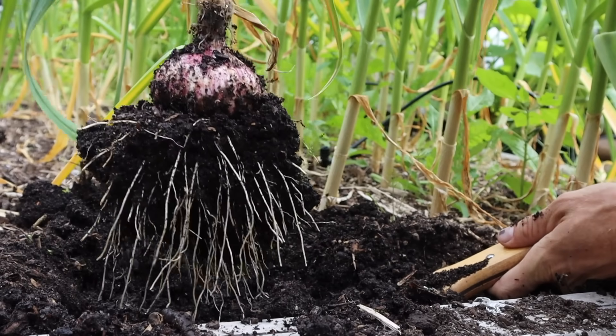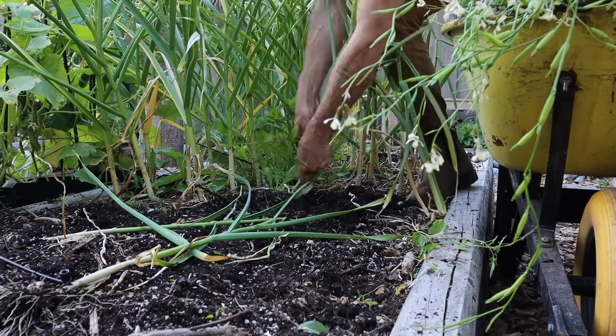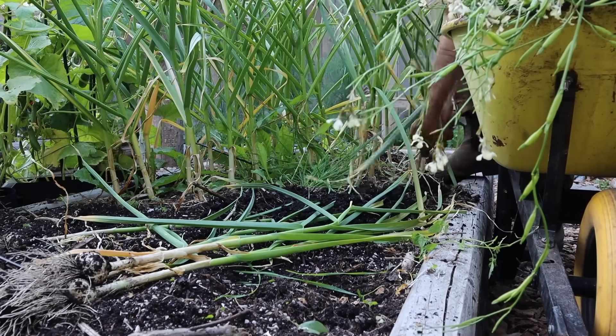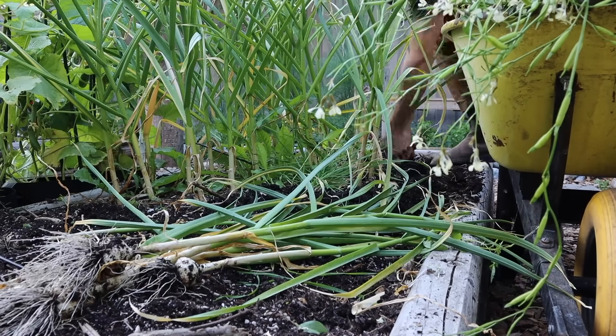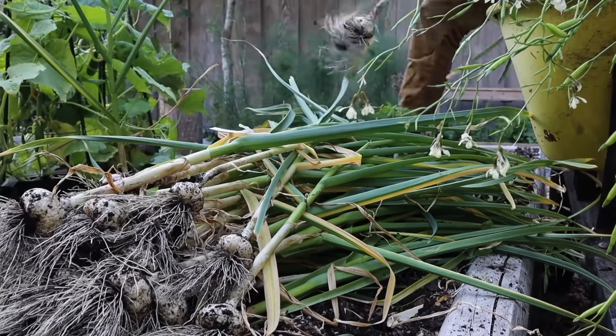That is the type of garlic we want to be harvesting this season. Go through your bed doing that on each and every one of the heads until you end up with a really beautiful, massive harvest of garlic — just like the one I had last season.